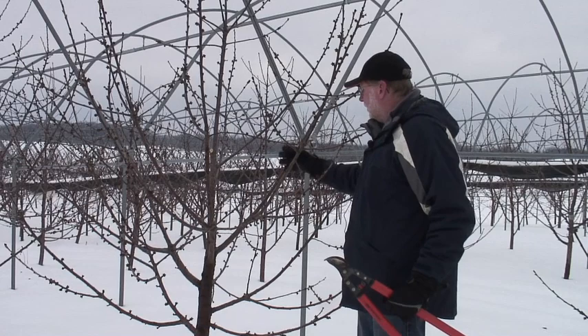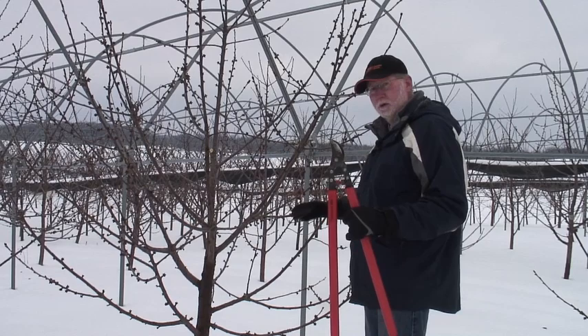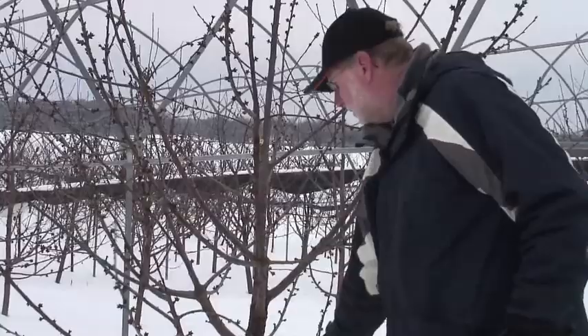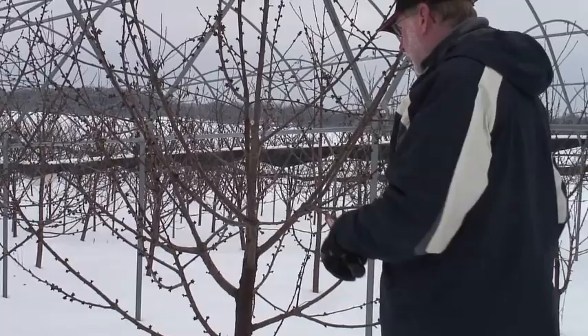We've eliminated a couple of the large branches that were competing with the leader. But we've also got a lot of little wood in here that is just shading out the lower growth, and that needs to be eliminated as well. We've got a very weak branch right here that needs to come out. We've got some branches over here that are tending to be weak — look at the number of spurs on this branch. If that sets fruit, this branch is going to be hanging down in June and July with all very weak wood on it. So we've got a couple of options.